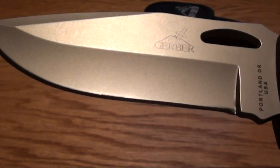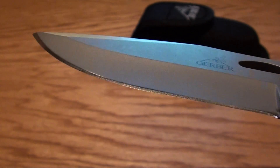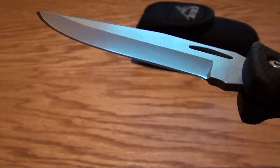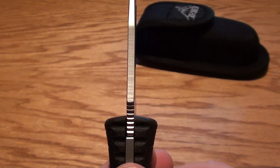It comes from the factory pretty sharp. I'm trying to give you some close-ups on the blade — you can see how it's polished pretty good. Really sharp knife. The blade steel here is 420HC. Pretty typical standard blade, works really good.